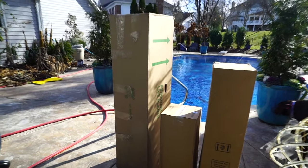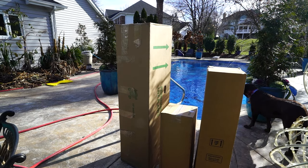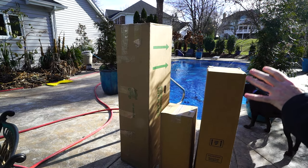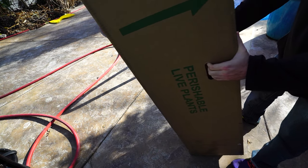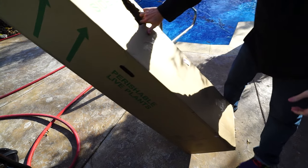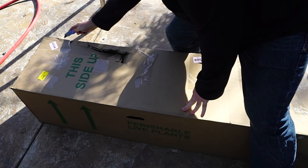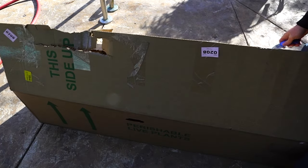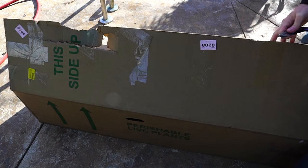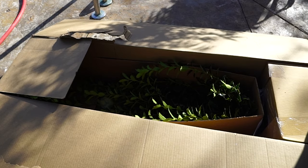I'll go ahead and get these popped open. Pardon the lighting by the way — at this time of year filming outdoors is not ideal. The angle of the sun just sucks; everything's backlit and shadows are really harsh. This does feel heavier than the Nellie Stevens Hollies did, but it's another seven-gallon holly so it'd be relatively the same. They look pretty good. Box is torn up, but hopefully the plant's okay — and the plant is fine.